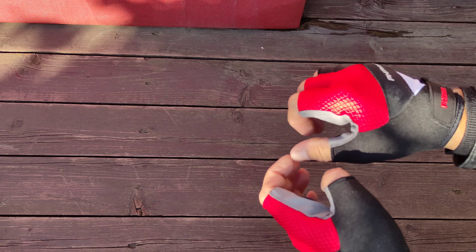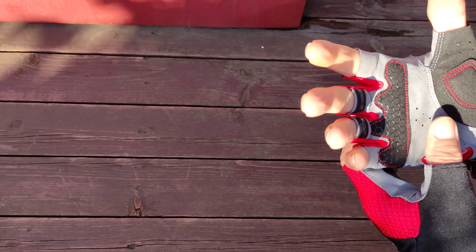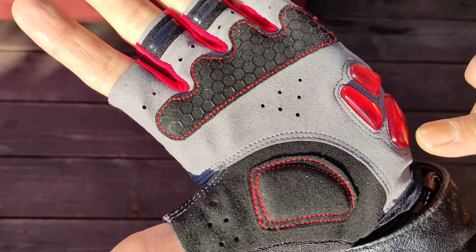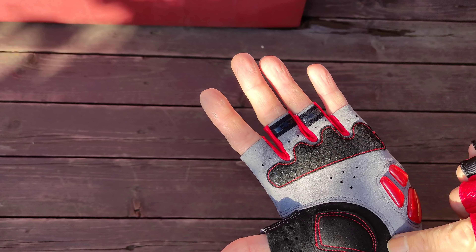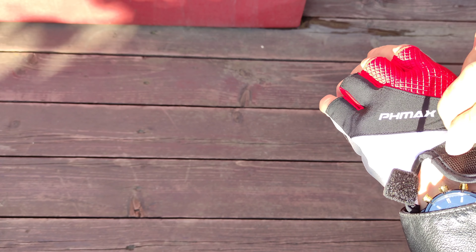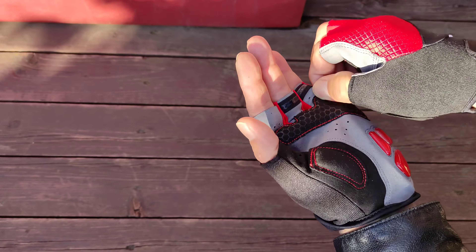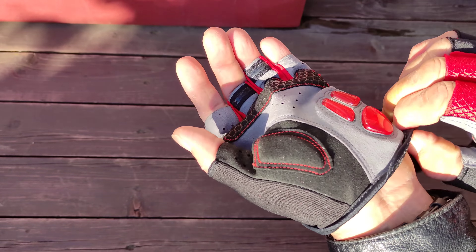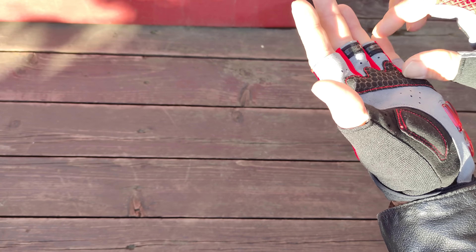I'll try how I feel the handlebars in these gloves. The stitching is neat — look, no threads sticking out anywhere. Everything is stitched excellently. It's the usual Chinese product, but here everything is done neatly, no defects anywhere.